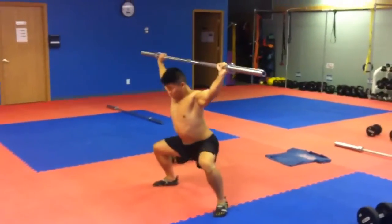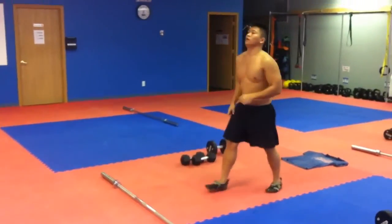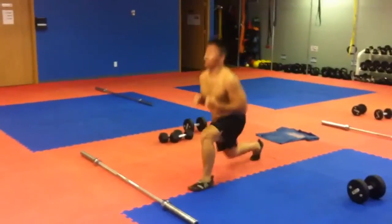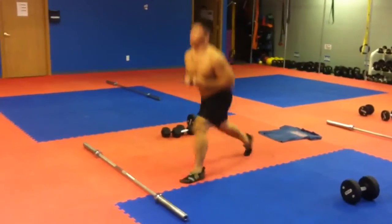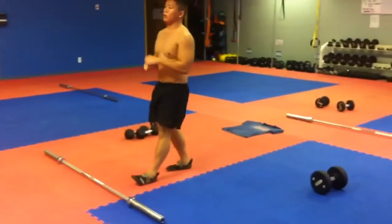Then we go to the lunge jumper — 50 reps, which is 25 per leg, bodyweight. Basically today we're doing a volume workout, so lighter weight and just more repetition. Three rounds of those.